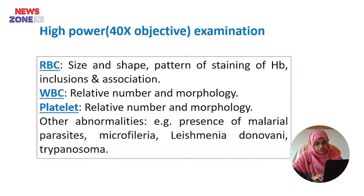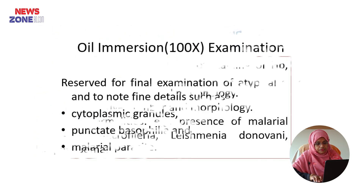In WBC, we can examine the relative number and morphology. In platelets, we will examine the relative number and morphology. Also in the peripheral blood film in high power, we can examine the presence of malaria parasites, microfilaria, Leishmania donovani, and trypanosoma.